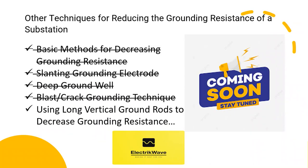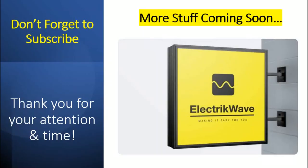The next technique to be discussed is using long vertical ground rods. Links to previously discussed methods are available in the description box. Stay tuned — we will discuss the long vertical ground rods method in the next video. Thank you for your attention and time. More content coming soon. Don't forget to subscribe.